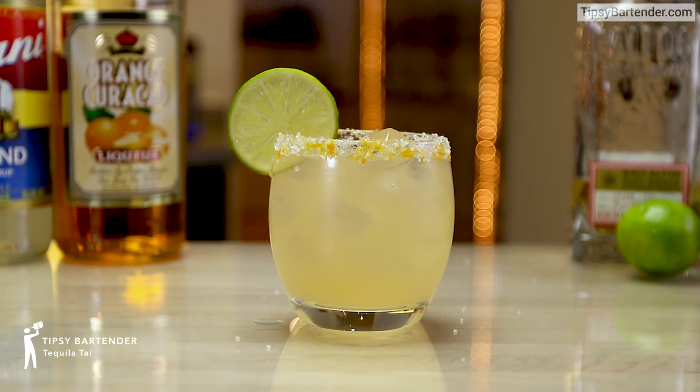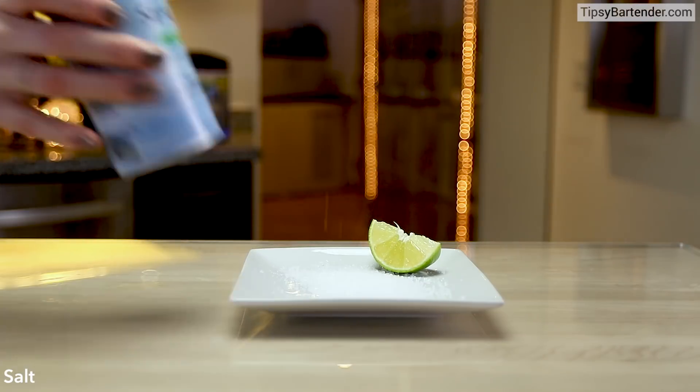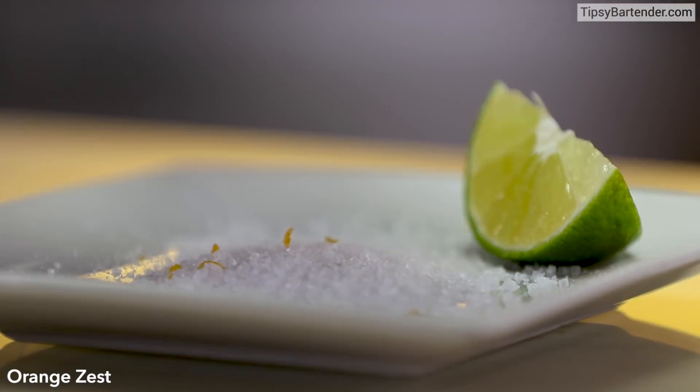Ladies and gentlemen, this is a fun drink called Tequila Thai. So what should we do here? Get some salt on our plate, and then hit it with some orange zest.